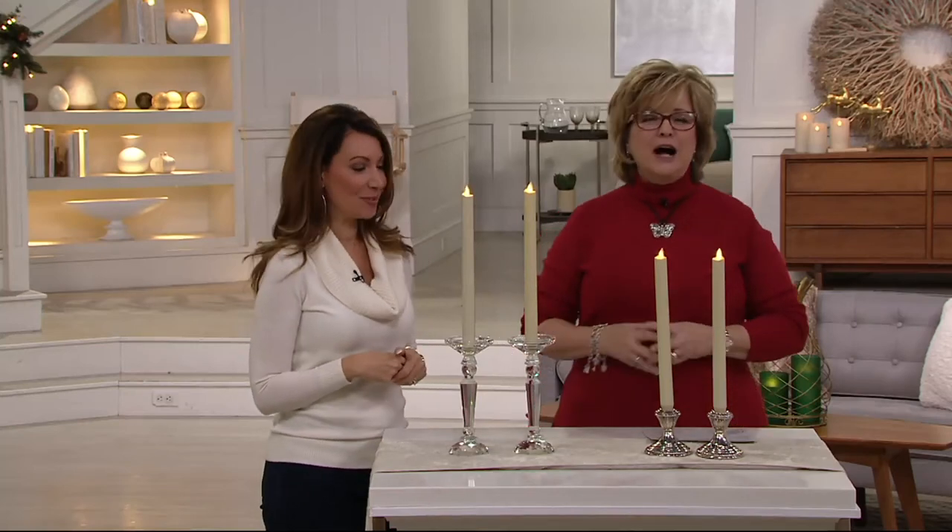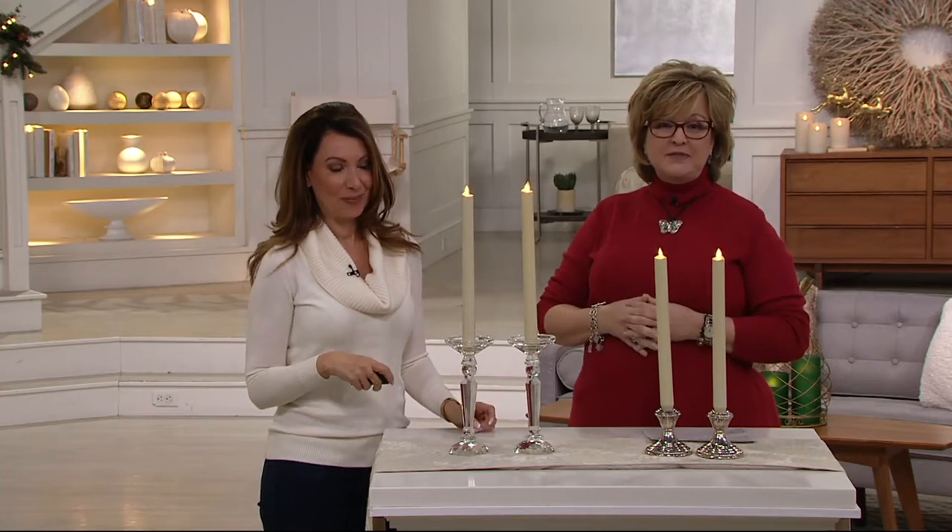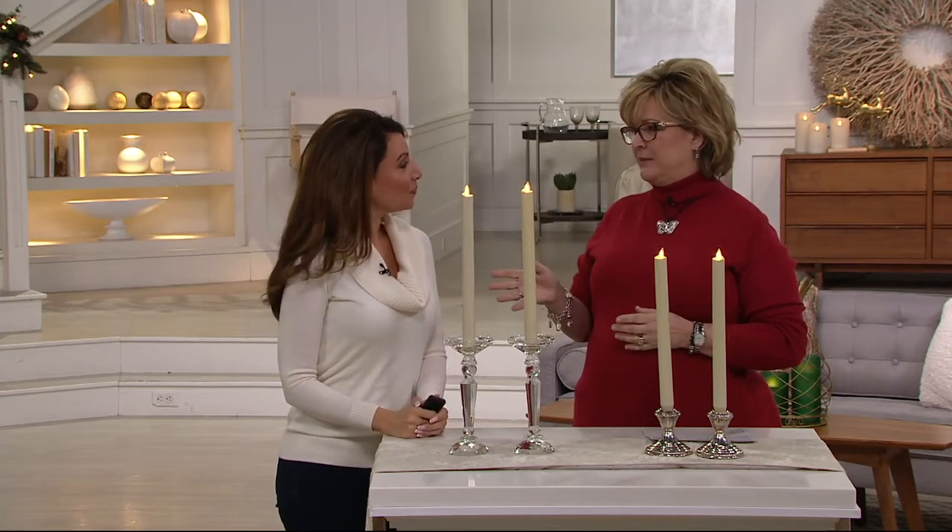Whatever you have around your house that will fit a taper candle will be perfect for these. These are Luminara tapers, and my mom and I were just talking about — she asked me, does Luminara make tapers?